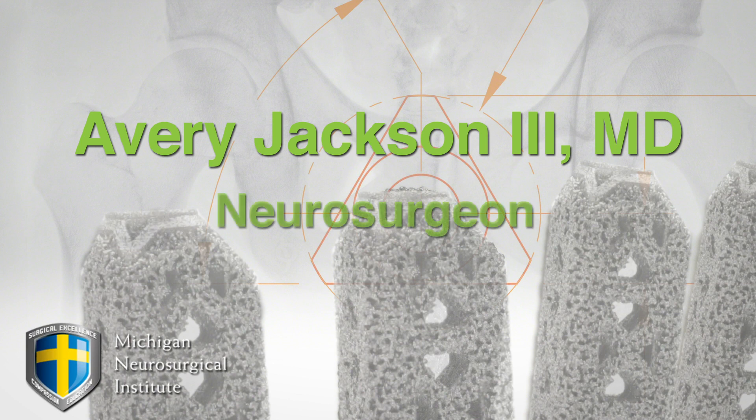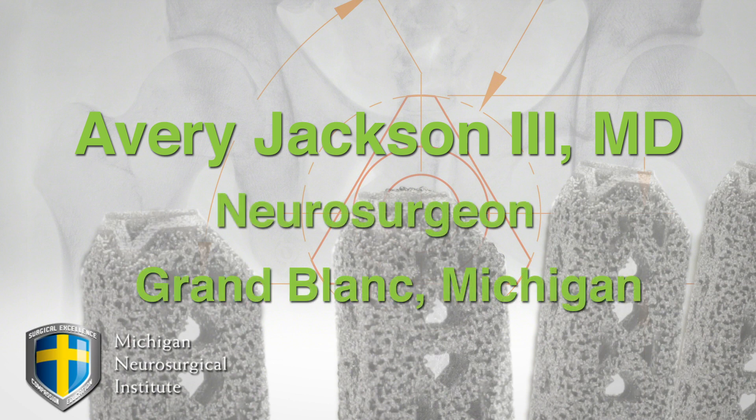I'm Avery Jackson. I'm a neurosurgeon. I'm the owner of Michigan Surgical Institute and I'm here to talk about IFUSE.